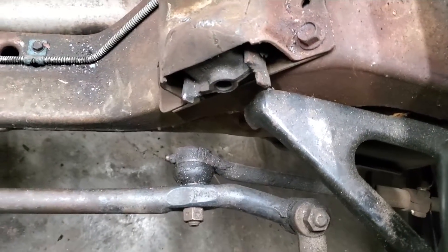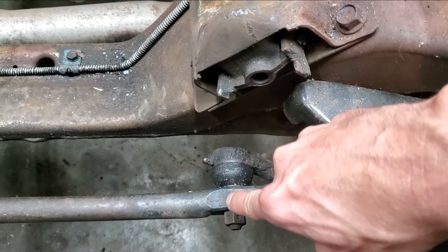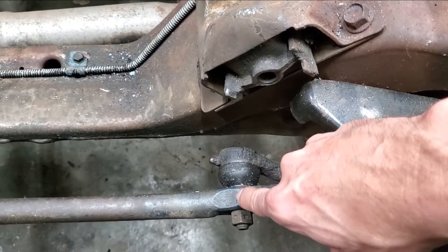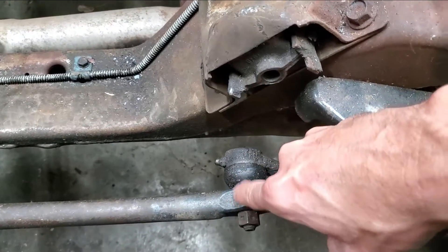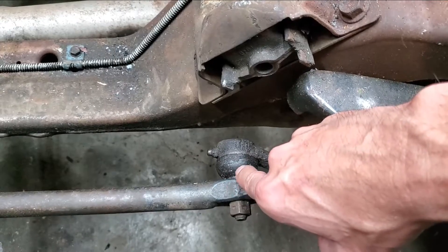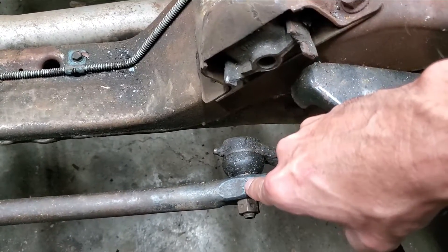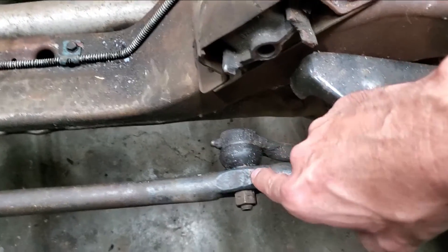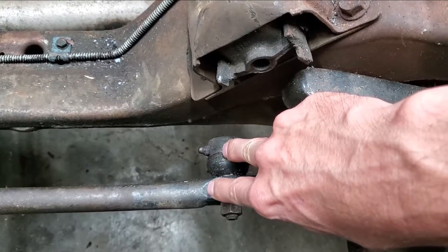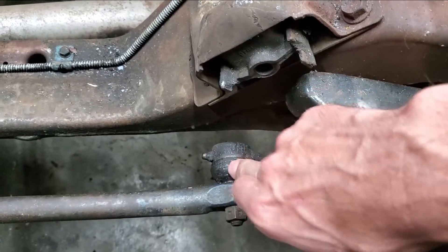What you're looking for is — if you look directly down the line here, you're looking to see if there's any deflection between here and here. If you drew a line down here and had somebody wiggle the steering wheel, if you see any deflection — if you see that this moves back and forth and this does not — that's deflection. There should be zero deflection between the two. They should move as a unit together. If they move independently of each other, no matter how much, then there's wear there and that tie rod needs to be replaced.